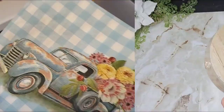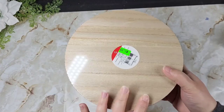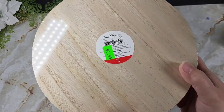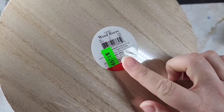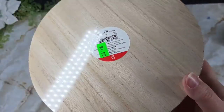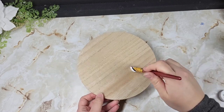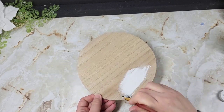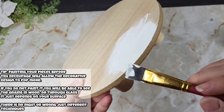This napkin came from Hobby Lobby, and we're going to be using it to do the iron-on method on one of these wood risers. You can grab these at Target's Bullseye Playground for five bucks. I was lucky enough to get them for $1.99 at one of my off-brand retailers. Because we want the design on the napkin to pop through, we're going to give it a nice white layer of paint in the background.